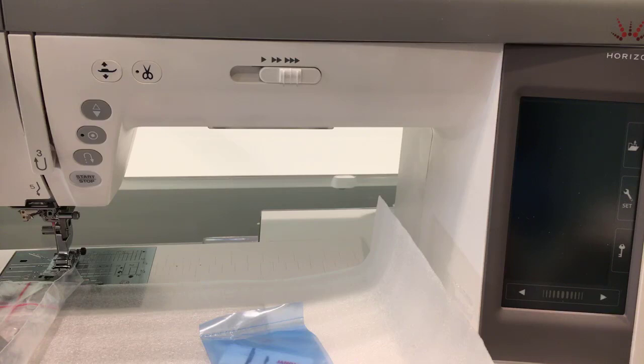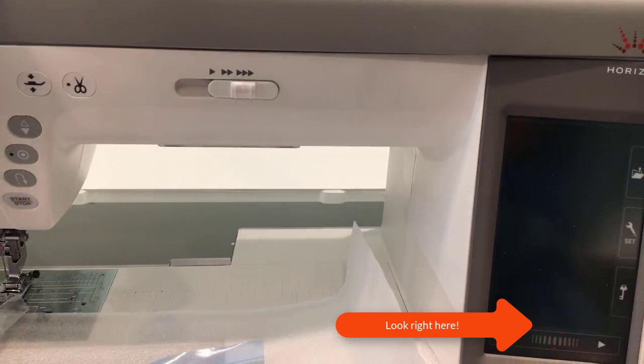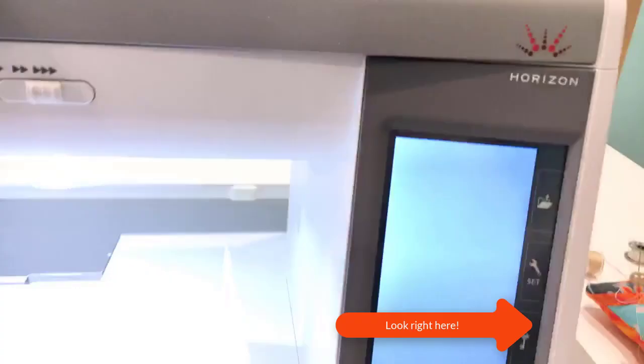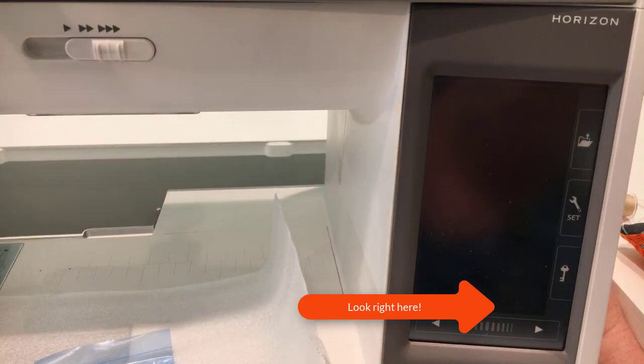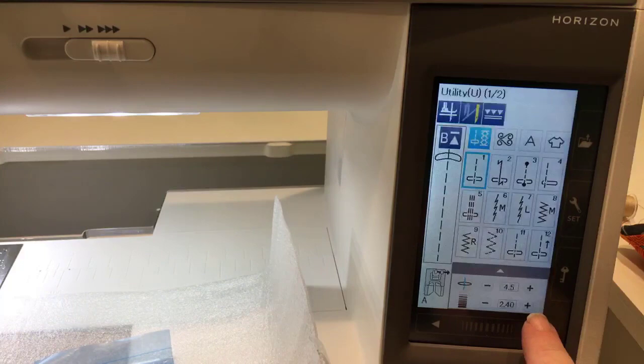The way you find that out is when you start up your machine — right down in the corner it shows the startup version. We started it up a little too fast there, so let's bring that back on. This is version 1.0 down there in the corner — it's quick, you've got to catch it.